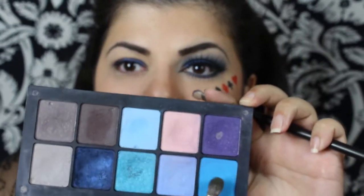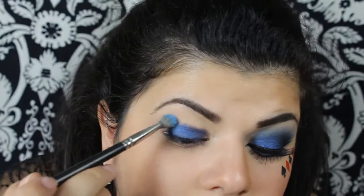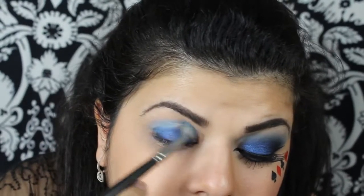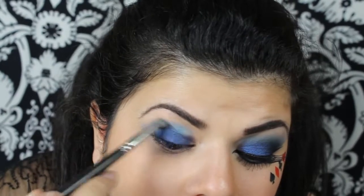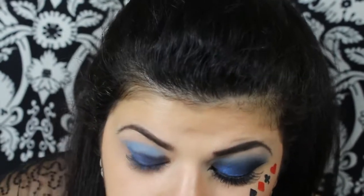Then I'm going to take a blending brush and a lighter blue, and just apply that right into the crease, blending the two shadows together.